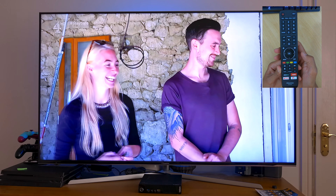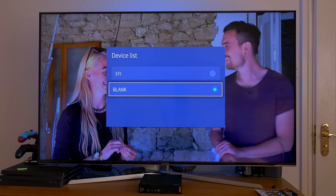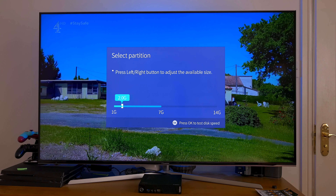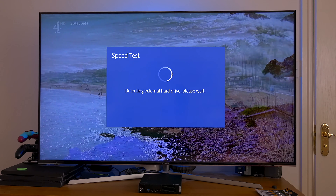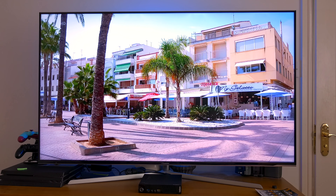Next, try clicking on the red record button on your remote control. You should get a window — just select your USB drive. You can then select the amount of available space you want to use for your PVR function. I've just used 2GB of my 7GB available. The TV will then test to see if the hard drive is fast enough to be used as a PVR drive, and once it's successfully tested your drive, the window will close.